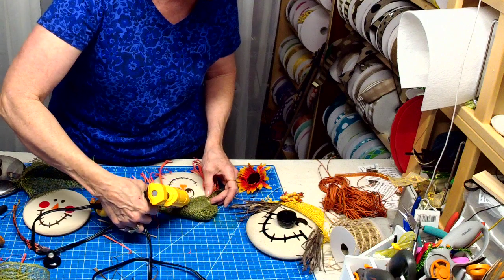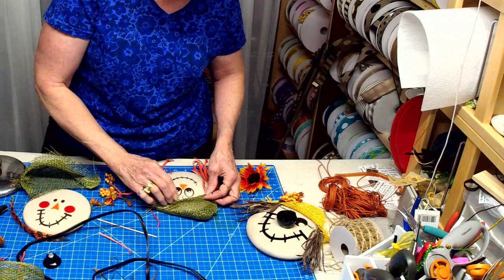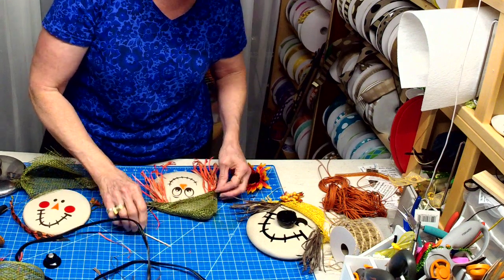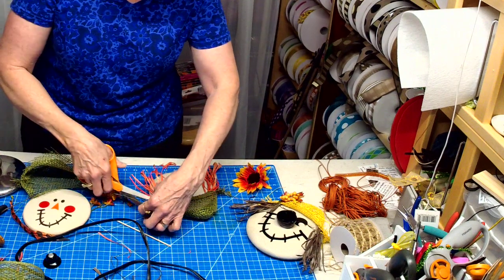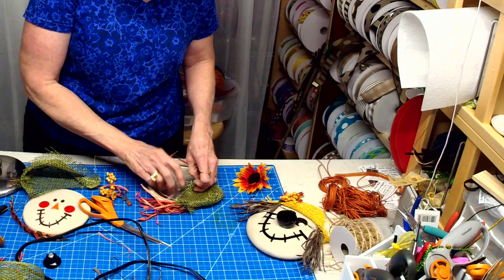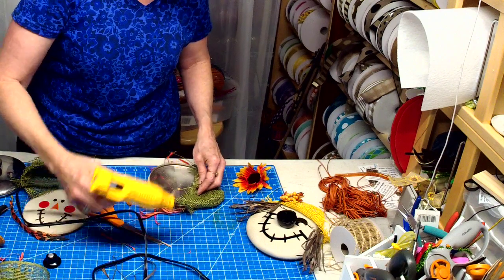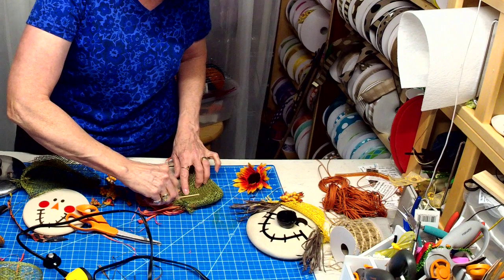I go live on my Facebook page every Monday at 6:45 Eastern Standard Time and Wednesday afternoon at 2 o'clock Eastern Standard Time. And then every Saturday I have what's called Second Chance Saturday, where I post a video of something that I transformed and repurposed.